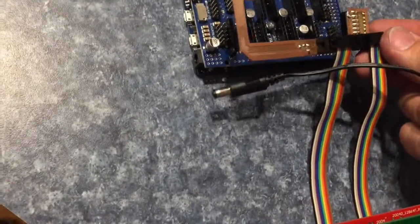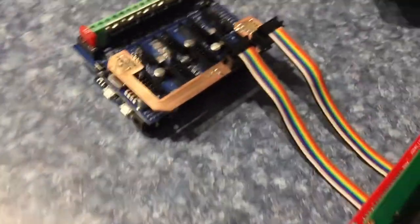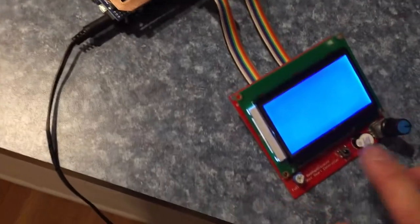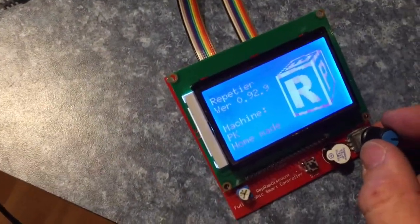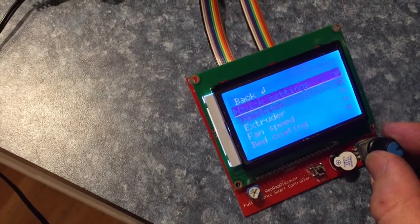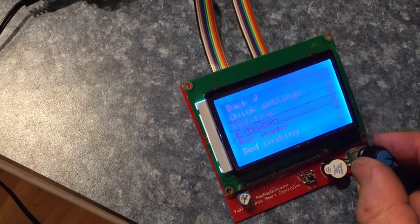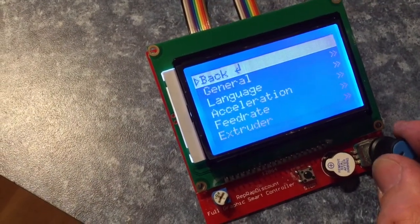Hello everyone. In today's video I'll try and show the progress I made with this adapter PCB printed circuit board between my RAMPS shield and the full graphic LCD smart controller from RepRap. As we can see at the first startup it doesn't start — I could never get it to work right. I don't know why; maybe you guys have some ideas, leave it in the comments. But after a reset button press it starts fine and works fully functional.